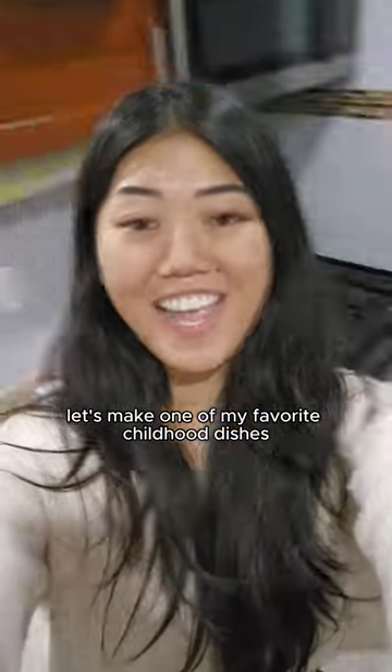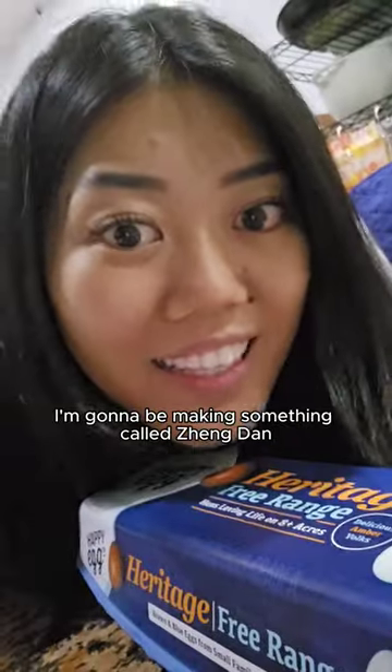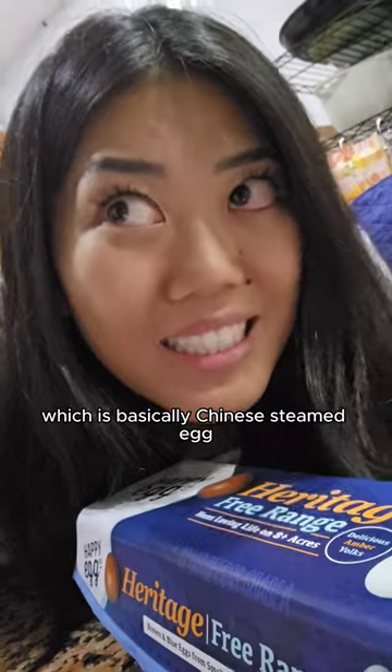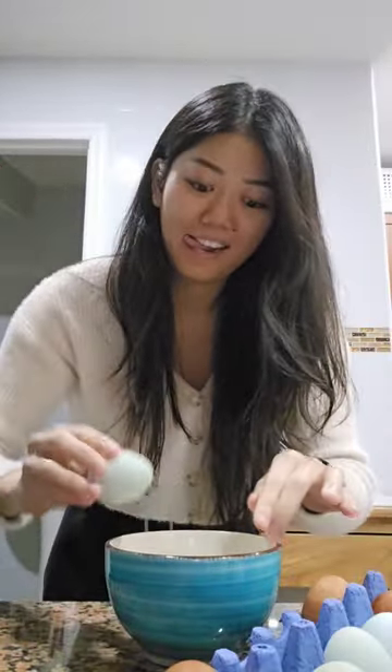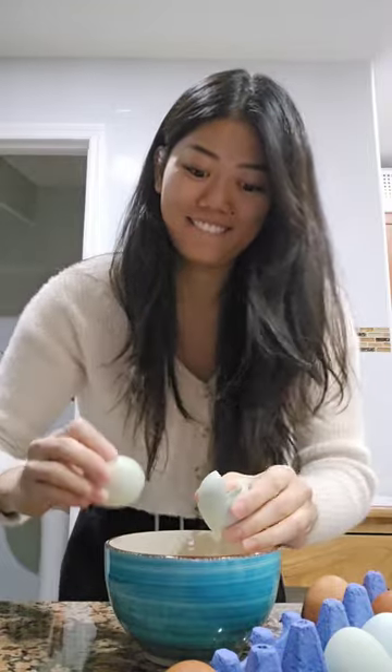Let's make one of my favorite dishes in the microwave! I'm gonna be making something called jeng dan, which is basically Chinese steamed egg. Microwave safe bowl. Let's do like two eggs today. Uno. Dos!